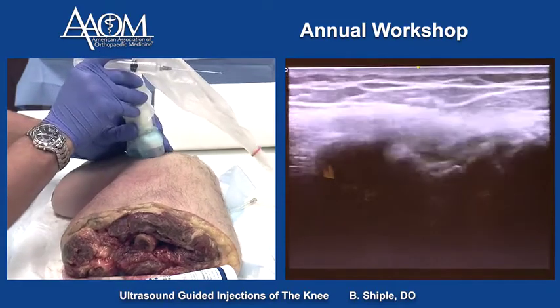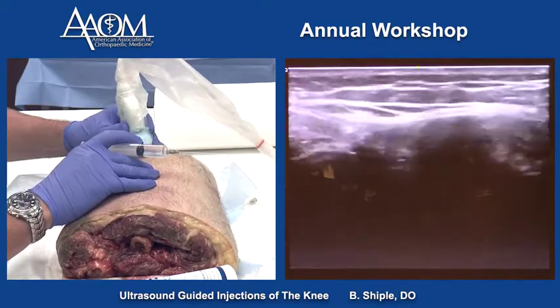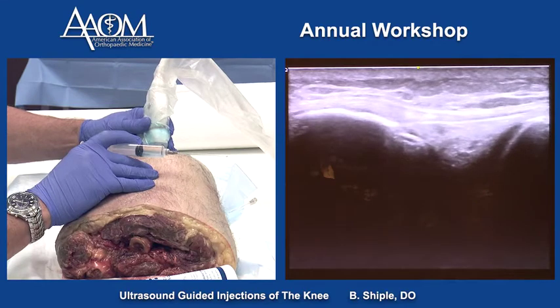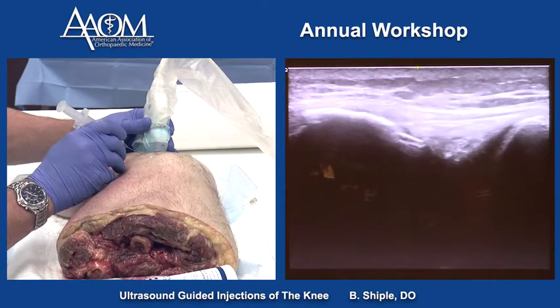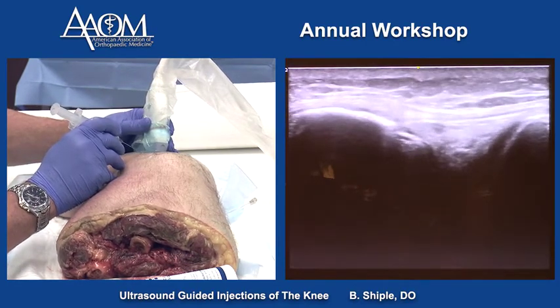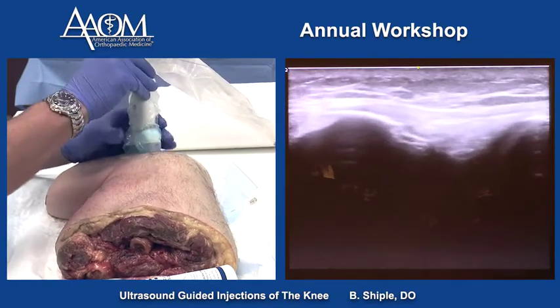The only other area we haven't shown is the IT band insertion, which is right there — that's a good shot of the IT band. We can inject that short axis or long axis. That's a short axis technique at the insertion area, and it is a very effective treatment technique.